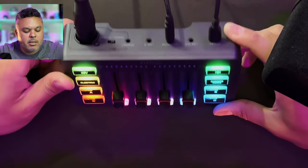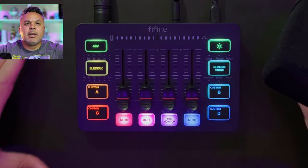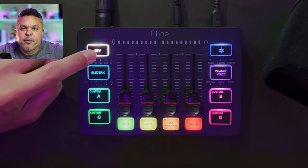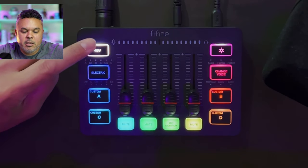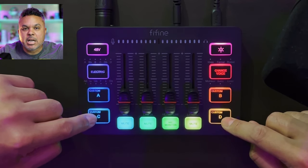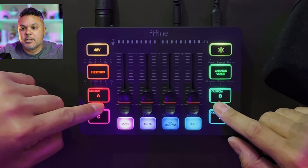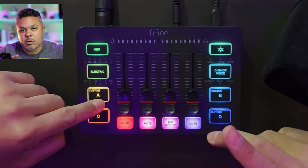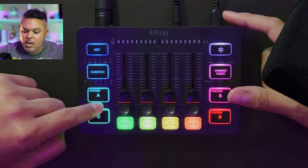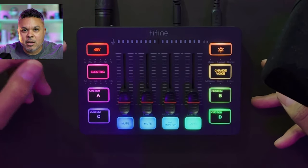Let's look at what's on the front — a lot of buttons here and I like it. Starting from the top left: 48 volts — if your mic requires 48 volts phantom power, you turn it on. Then you have A, B, C, and D custom buttons for creating custom sounds with your microphone or a playback device such as your PC or Mac. Yes, it will record and get input coming in through the USB-C from your PC, so this is a playback device and you can record audio that way for your custom buttons.